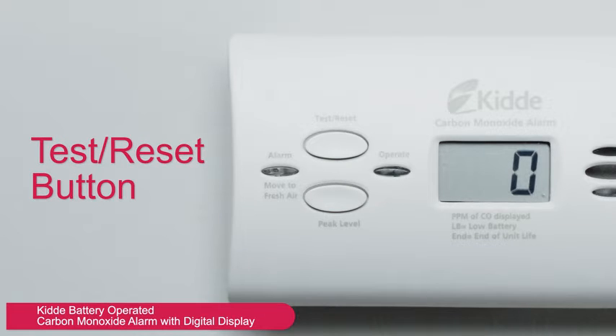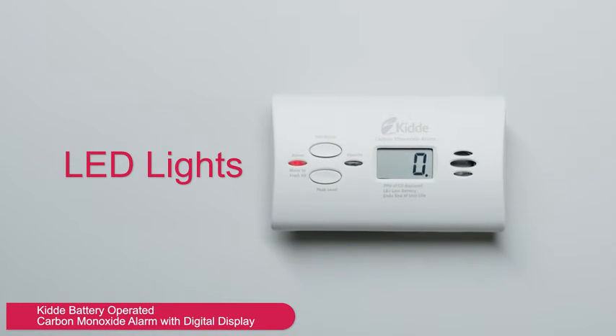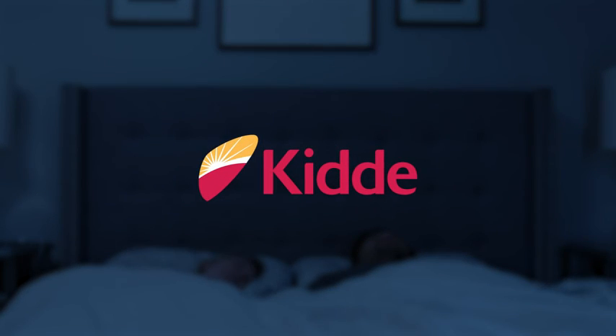The test reset button will test the unit's operation and allows you to silence the alarm after danger has been addressed. Its LED lights green for normal operation and red for alarm. The Kidde battery-operated carbon monoxide alarm provides your family with an early warning signal to the danger of carbon monoxide. Kidde — peace of mind.